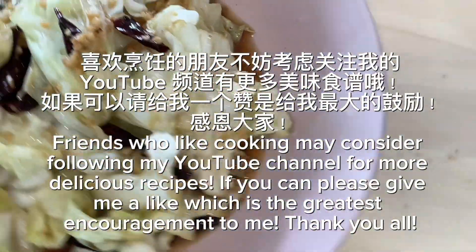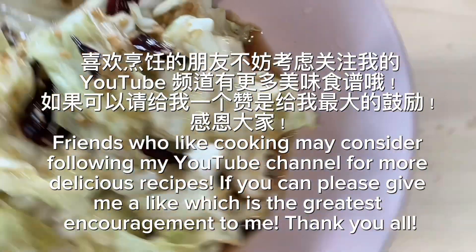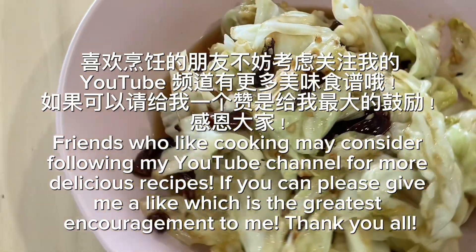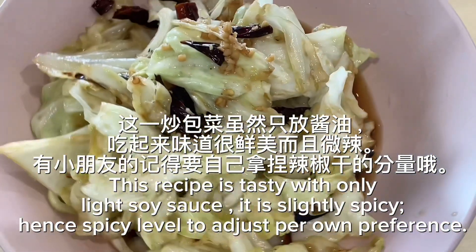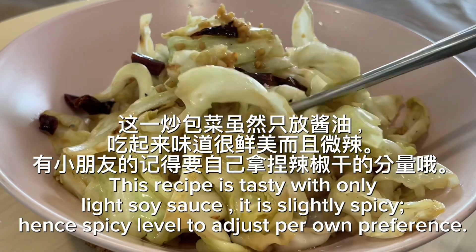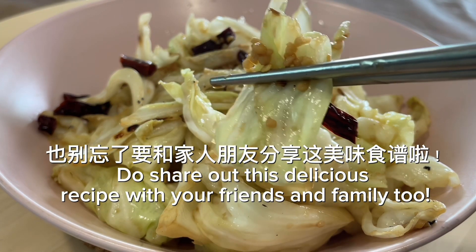Friends who like cooking may consider following my YouTube channel for more delicious recipes. If you can, please give me a like, which is the greatest encouragement to me. Thank you all. This recipe is tasty with only light soy sauce and is slightly spicy, so adjust the spice level to your own preference. Do share this delicious recipe with your friends and family too.